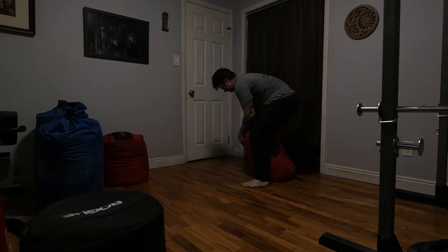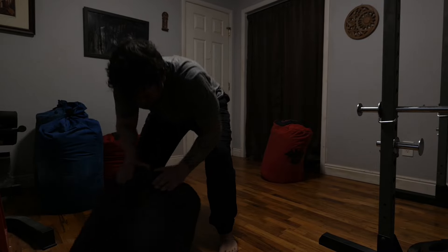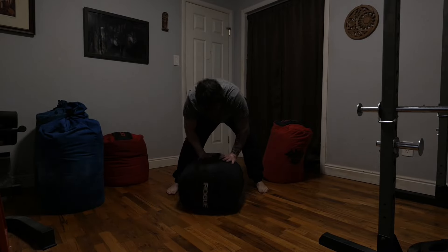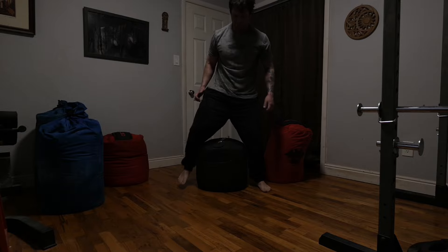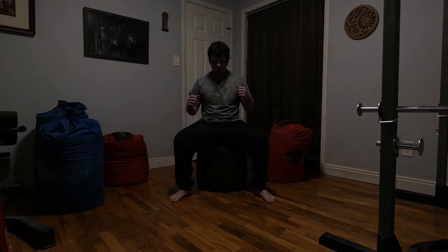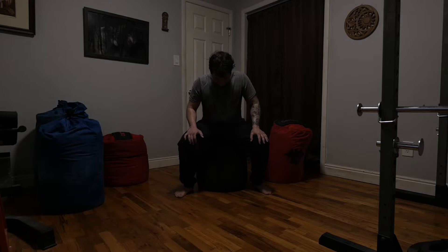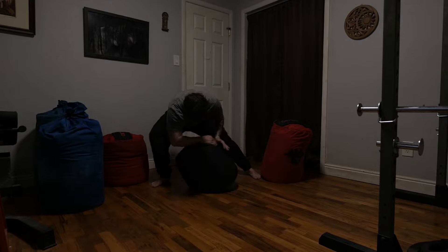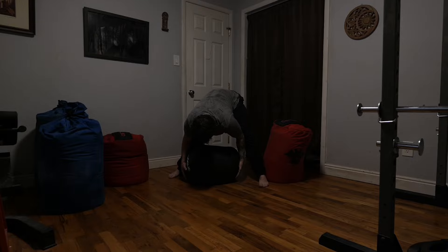Anything sturdy can work as a box — an actual plyometric box, a bench, or my favorite, a sandbag. Depending on the size of the sandbag, you can place it on the ground either standing upright or lying on its side, or use both for some extra variation. There's no denying the power of the barbell box squat — it makes you bigger and stronger, and is honestly a lot more fun than a standard squat in my opinion — but barbells aren't why you're here. Let's get on with the sandbag stuff.